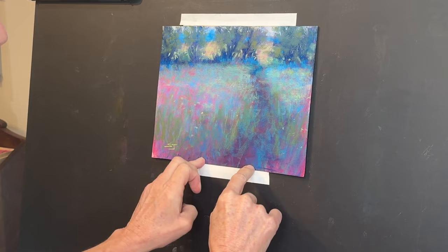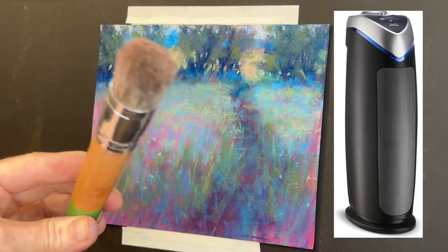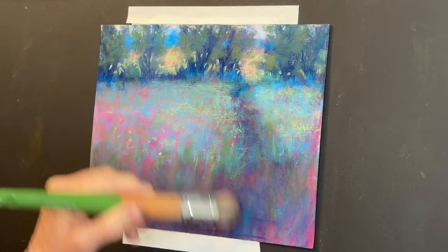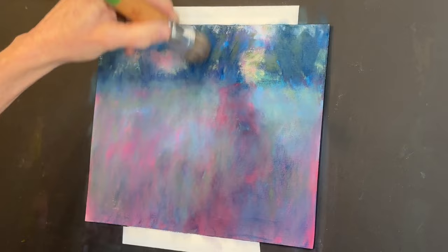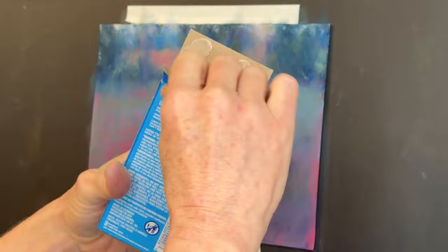Dust can be a factor with this technique, so you can either do this outside — though I have a powerful fan with a HEPA filter next to me where I work. Now, this is something I still use to get a majority of the pastel off the surface: a stiff bristle brush, like one used for stenciling, and it works great. I'm speeding this up, but I'm working all over the painting — you can see the dust falling off — and this produces what's called a ghost image. Using the Mr. Clean Magic Eraser can give you a bit more pastel removal than the brush technique alone.